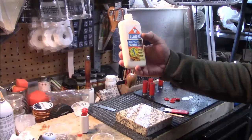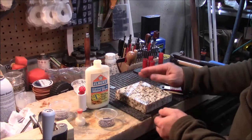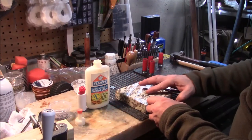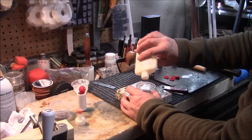I heat my glue in the microwave for about 15 seconds to make it a little more workable. In the summertime, if it's out in your garage, you probably won't have to worry about it. But it's pretty cool temperatures here today and the glue has been in my garage, so it was pretty firm and kind of hard to work with. You want it a little more easy to work with.